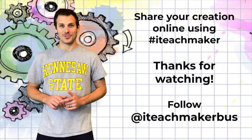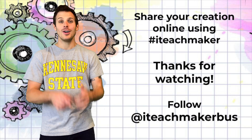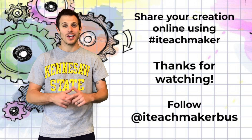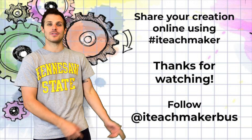Thanks for watching this video. Share your creation online using the hashtag #ITeachMaker. Don't forget to subscribe to our YouTube channel at KSU I Teach and follow us on social media at I Teach Maker. See you later, makers — stay groovy!